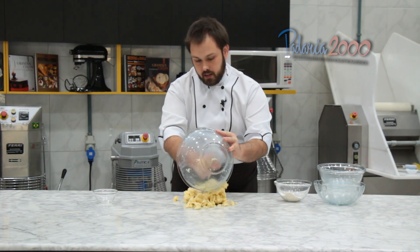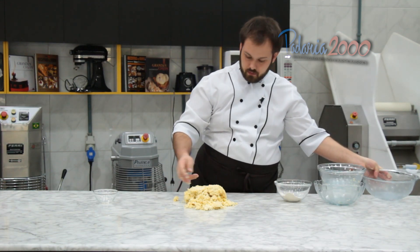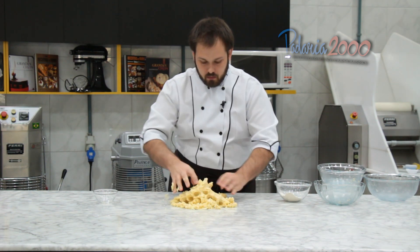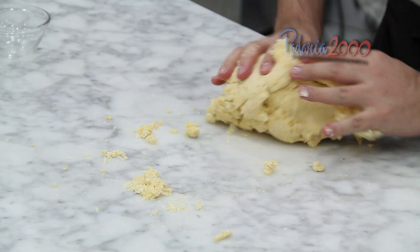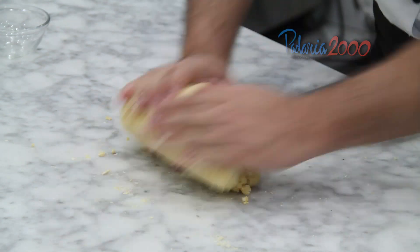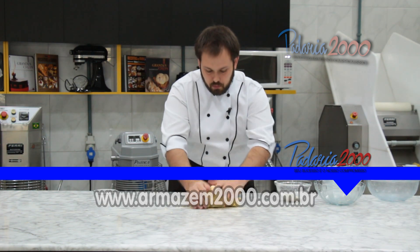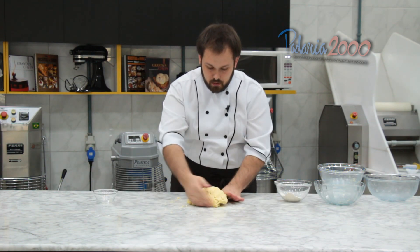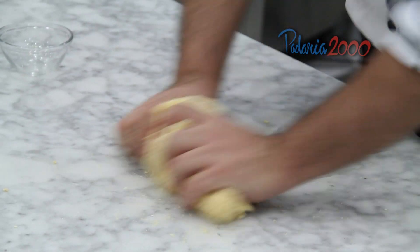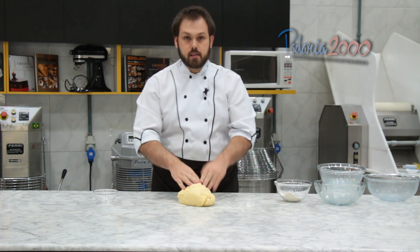Vou colocar aqui na bancada para agregar melhor os ingredientes. O ponto dessa massa é a hora que tiver todos os queijos bem agregados. Aqui já está quase chegando no ponto, olha. Fica uma massa bem uniforme. E a nossa massa está pronta.